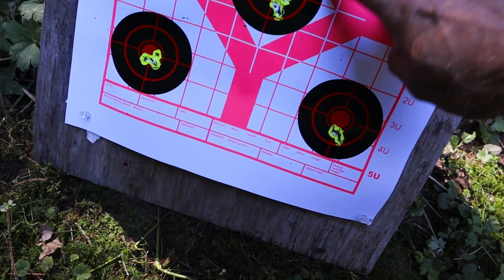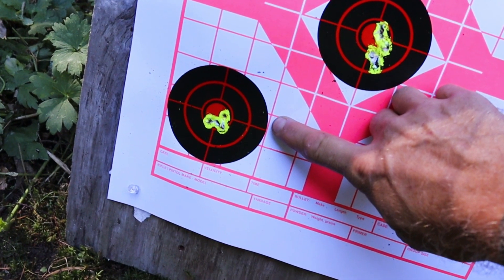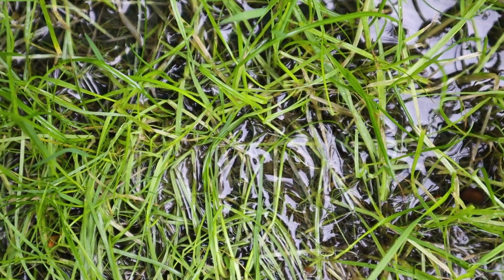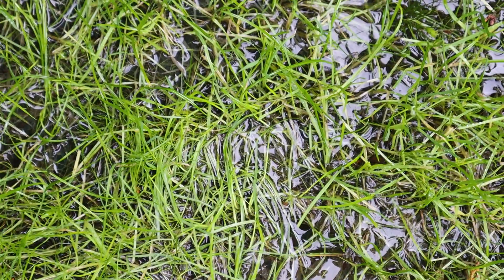In our introductory episode of this pellet deep dive series, the Barracuda 8 actually didn't group too poorly. However, I had a strong feeling that it could do better. And in the next four groups, it becomes pretty obvious that these pellets are capable of fantastic performance, as long as the shooter does his or her part.